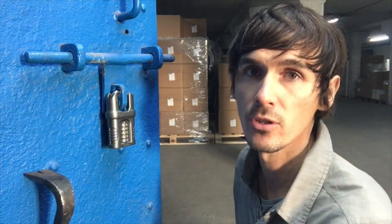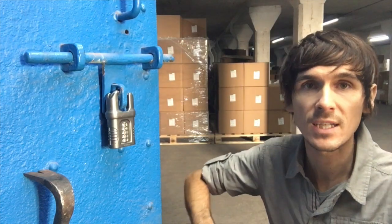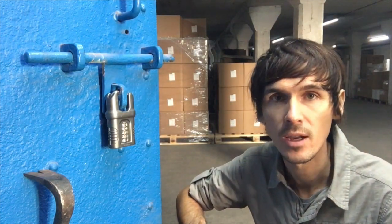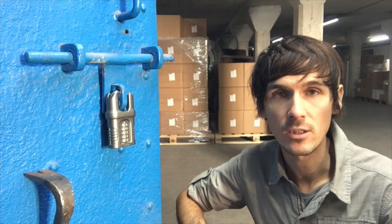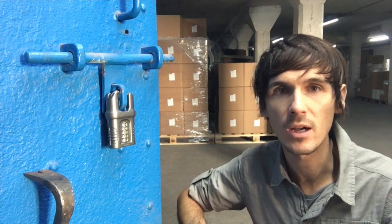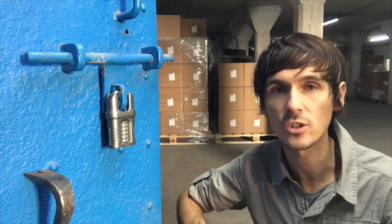Crowbar attacks are the most common forms of attack — they're silent, they're cheap. Yes, people do pick locks, yes people do use cordless angle grinders, but they're just so infrequent. Crowbars are by far the most common attacks, and as long as you use a closed shackle padlock, they're just not going to be able to get in there and they'll probably just go elsewhere.